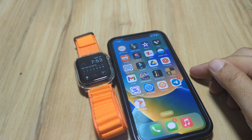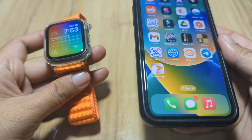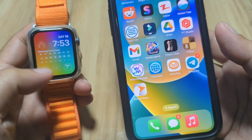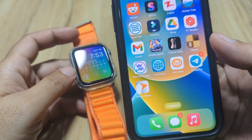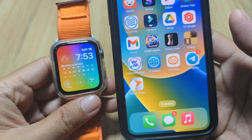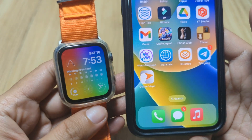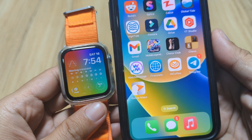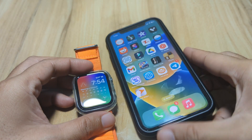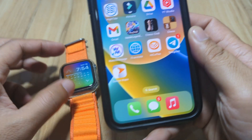Good day, this is smartwatchspecifications.com, the premier site for smartwatch specs, news, and reviews. As you can see here we have an Apple Watch, and we are back again for another video review of best Apple Watch apps. This time we are going to focus on an offline map for your Apple Watch. If you have any questions regarding the video or the application, just drop a comment below and we will try to answer your queries.